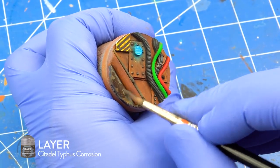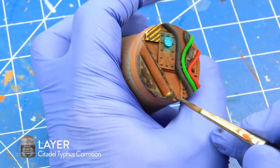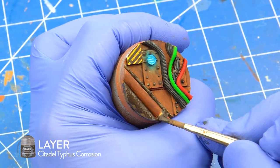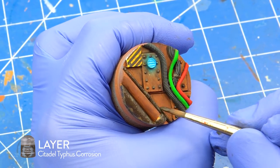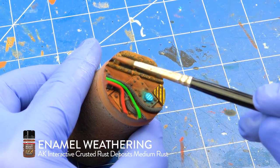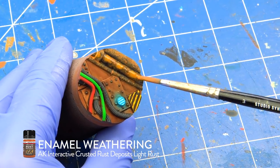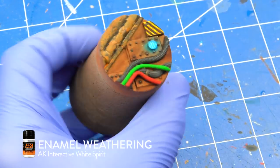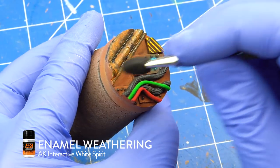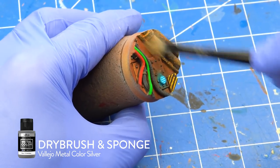I added some texture to the pipes with Citadel Typhus Corrosion. I added rust using AK Interactive Crusted Rust Deposits Medium and Light. I let them dry for a couple of minutes and then using a makeup sponge with white spirits, I softened and blended them together. I dry brushed and sponged the pipes with Vallejo Metal Color Silver.